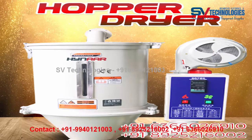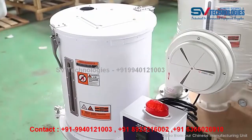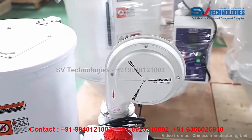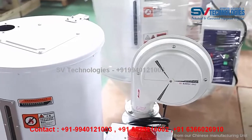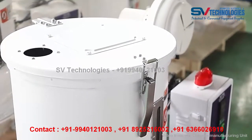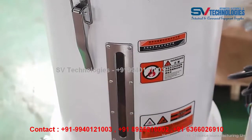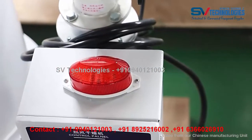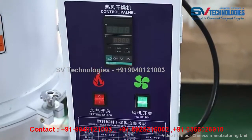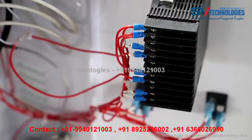Welcome to SV Technologies. Here we will see about the hopper dryer. Our hopper dryer is the most efficient and economical machine for drying plastic materials. It can dry wet materials, and the plastic dryer can be easily put in the extruder or injection molding machine. The straight hopper is especially suitable for direct installation.